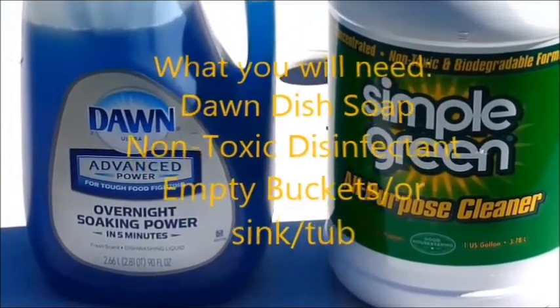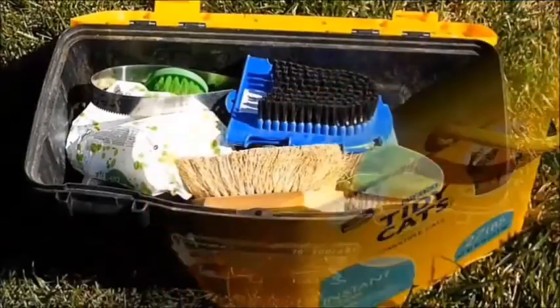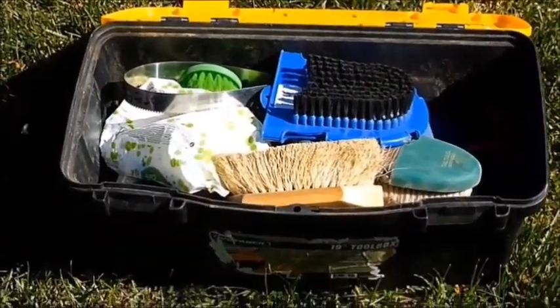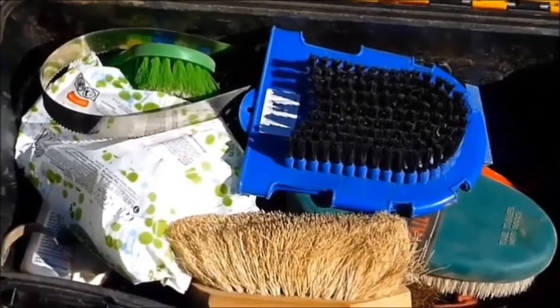Over here I have a bucket full of warm water that I'm going to pour the disinfectant in, and then of course you need your grooming supplies — pet supplies, animal supplies, goat supplies, horse supplies, whatever — as long as they're dirty and need to be cleaned.